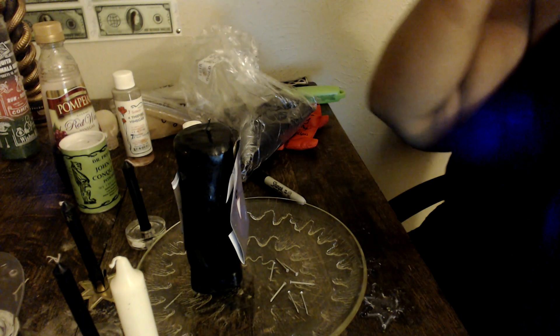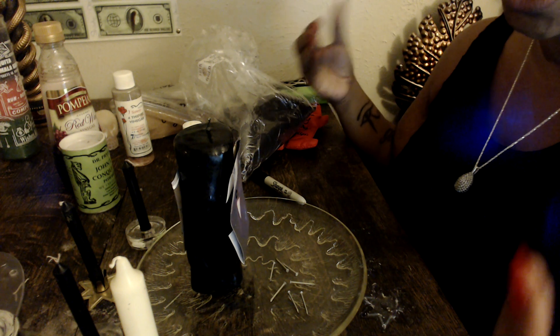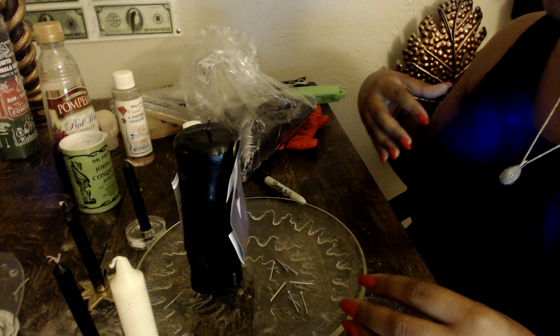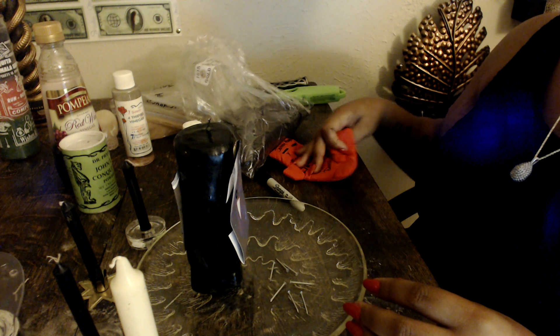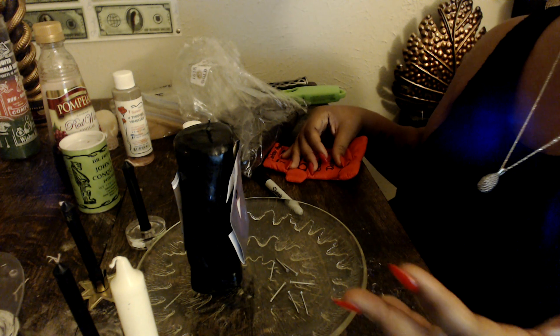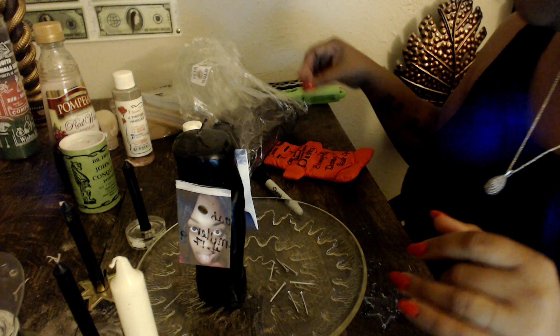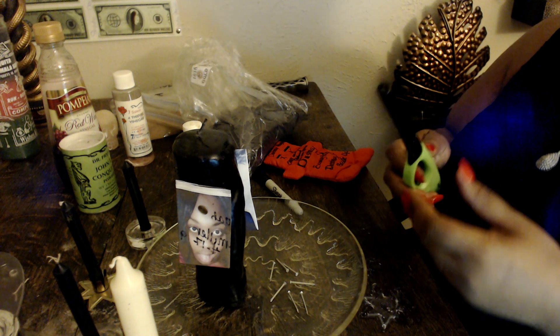So that my client is not just getting revenge for the girl cheating. I want her to feel better. I want her to move past this and feel empowered to do that. That's the basis of what this spell is. I'm using a vagina candle to get it done and manifest it, and I always take pictures of my work.